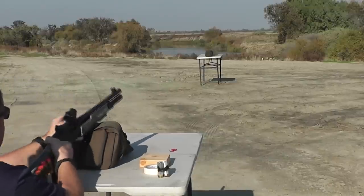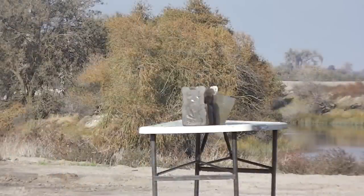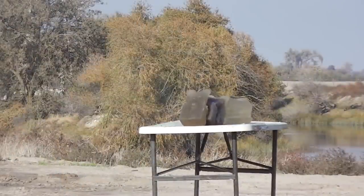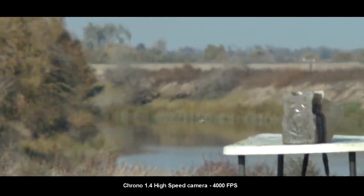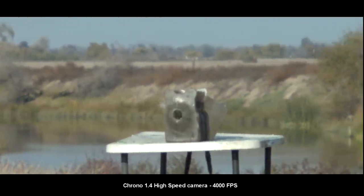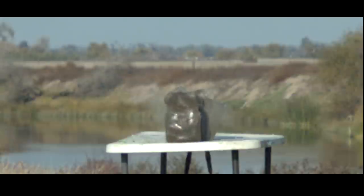I saw it splash out in the water out there. We see the Savas traveling along at around 1,400 feet per second — very, very flat trajectory, high speed, high penetration — just blasted right through all that ballistic gel.